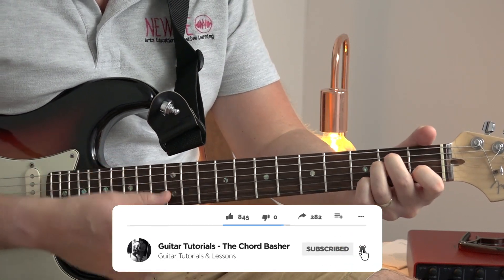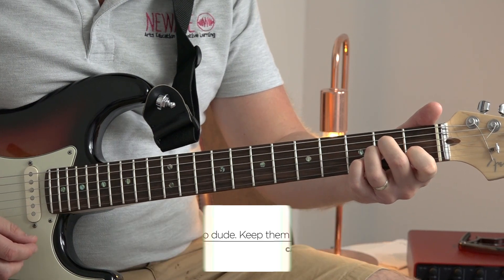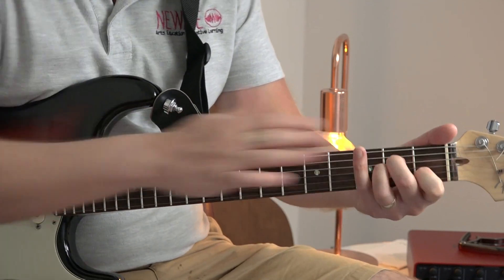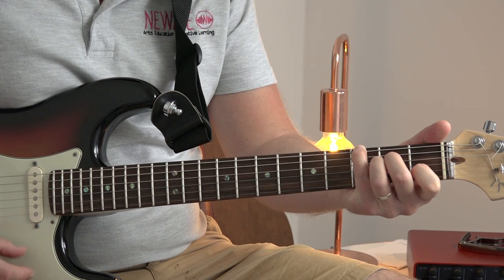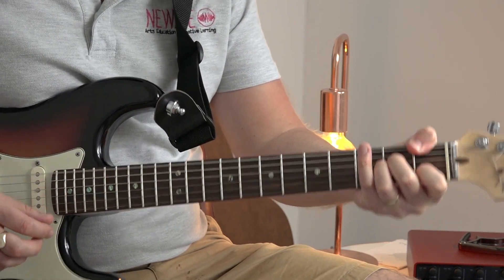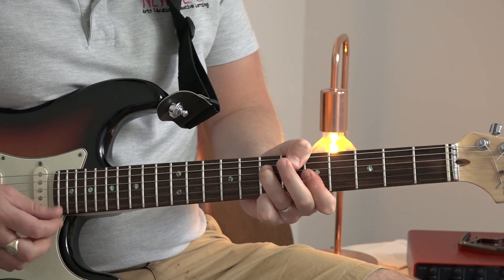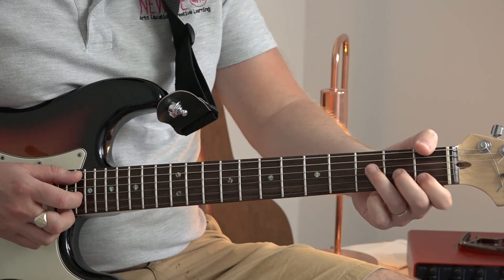It's actually based around the chord of A minor. We've got an A minor, and then we're keeping that A minor position. We've got a G in the root, and then we replace that G with an F, and then we slide all the way up to the fifth fret to do an A minor up here, and then back to the first fret for the F.